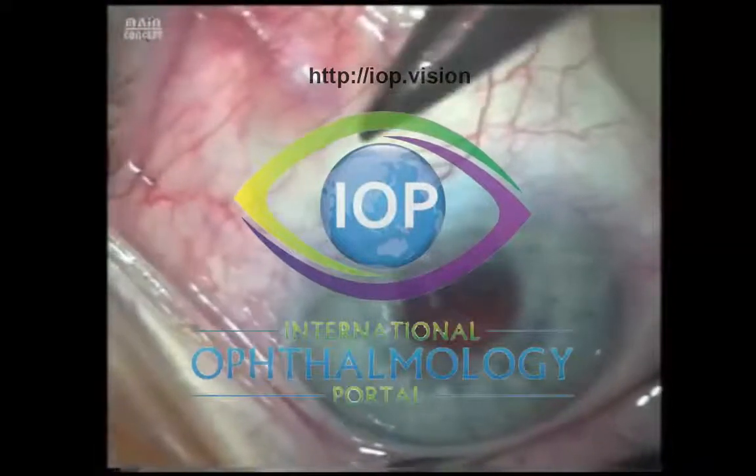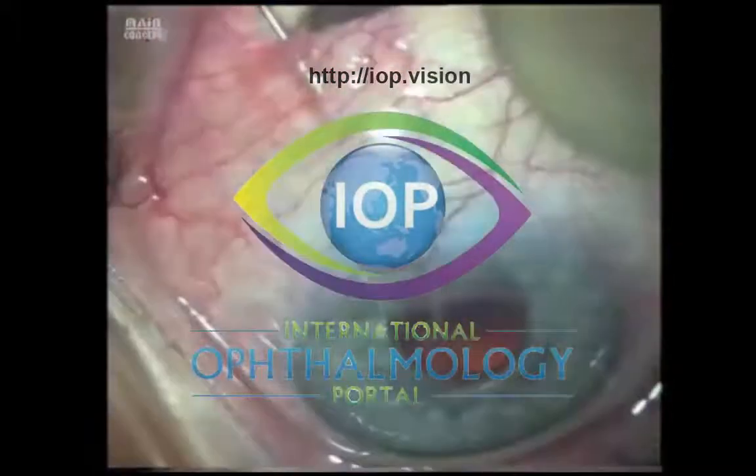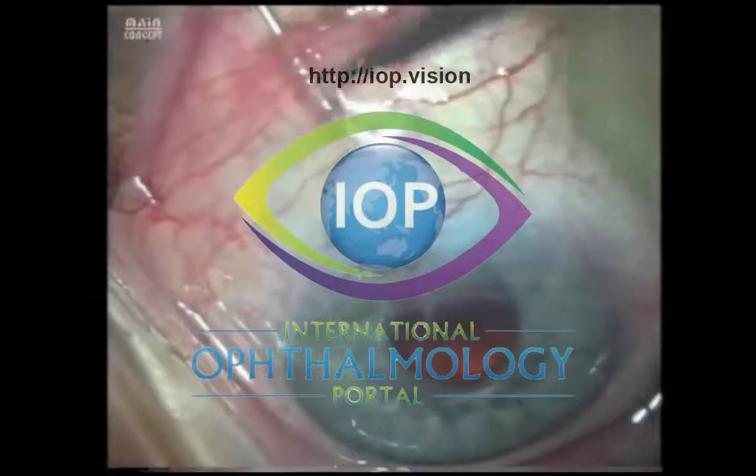The needle tip goes into the subconjunctival space, and it's very important to know exactly where your needle tip is at all times.